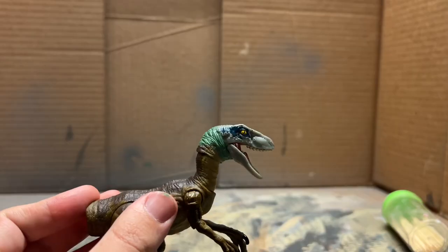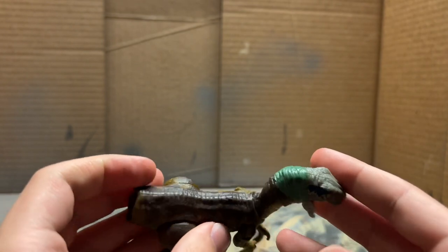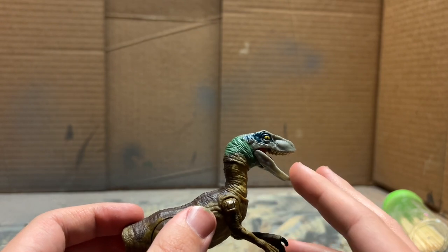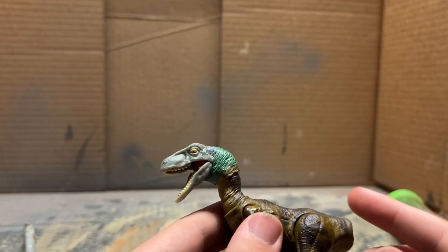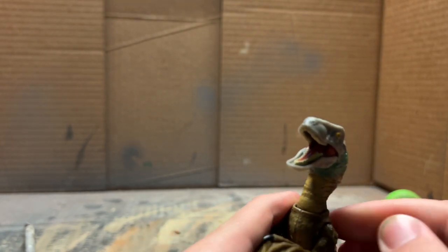I now have the new head affixed with the green stuff putty, and this was actually such a pain to get on. I really had to make sure the shape was right and it didn't look too weird or bulky around the neck. I got it all textured up nicely, so now we just have to wait for that to cure.